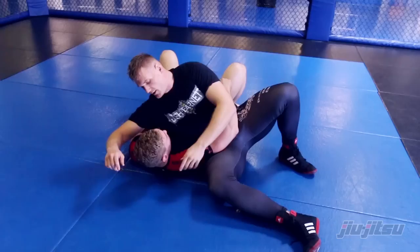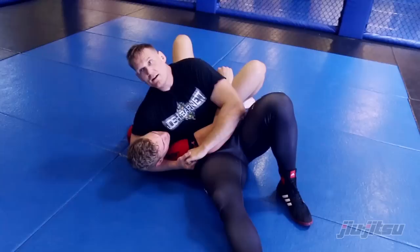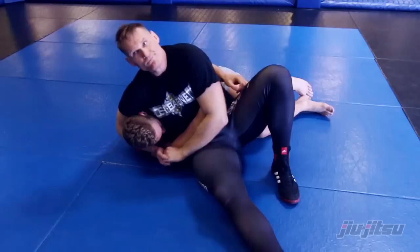My arm is deep across the neck to start off with. I've got my thigh — why my thigh? Because being here and here is not enough; I need to close this gap down. Carl, turn and get your elbow and shoulder down.